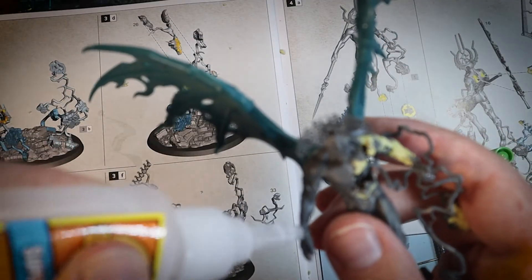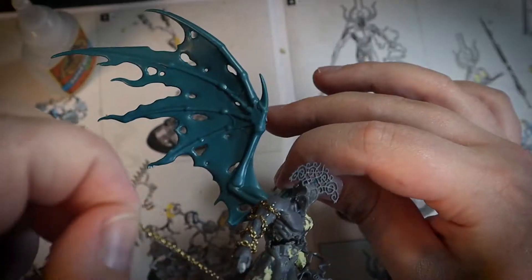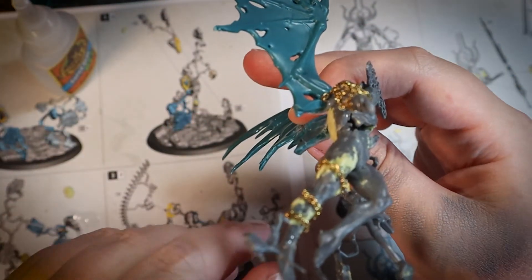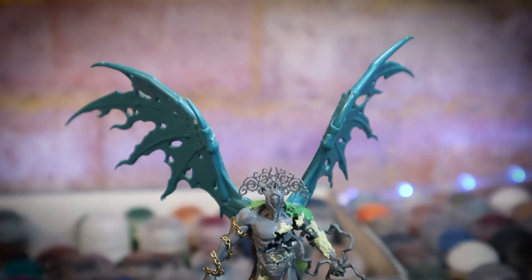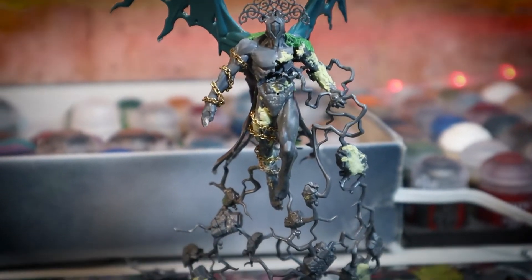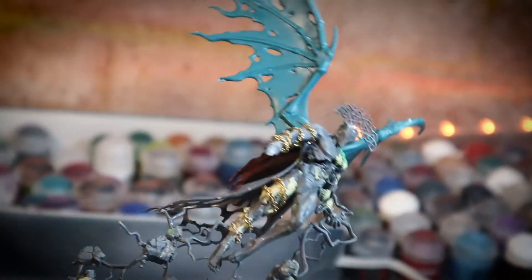And then finally, we added cloaks and chains. I used chain cloth to cover up any of my dodgy joints and dodgy sculpting, as well as to tie into the Nighthaunt theme of prisoners and the condemned, that kind of thing. With that all done, I just attached it to the base. On the base, I added some gates and other Nighthaunty little bits to make it look like he's kind of busted out of some sort of prison. And then all I had to do was paint it.